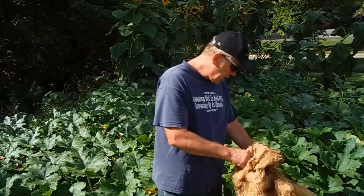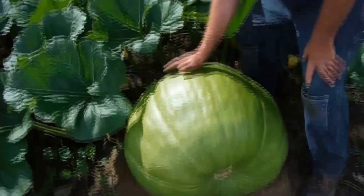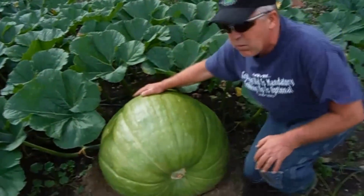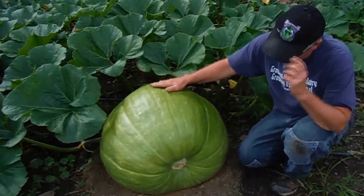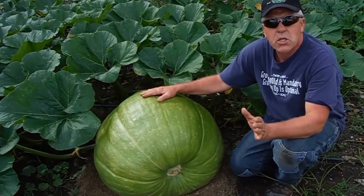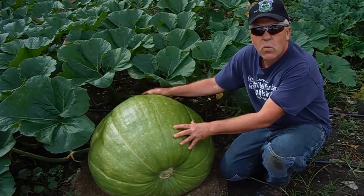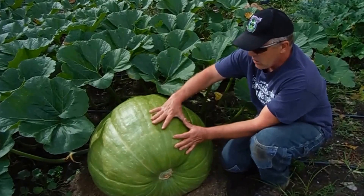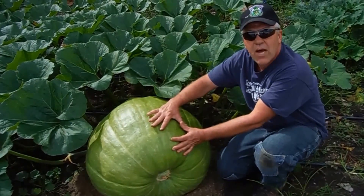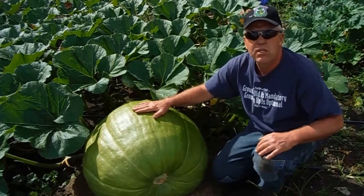Right over here is my Klein squash — another Canadian name — doing okay for getting started so late. I didn't plant this plant till July. It's a nice-looking true green squash. If you don't know the difference between a squash and a pumpkin: it has to be completely green to be a true green squash. If it had even one splotch of cream or orange, it would be classified as a pumpkin. It has to be solid green — that's a GPC ruling, changed back around '06 or '07.